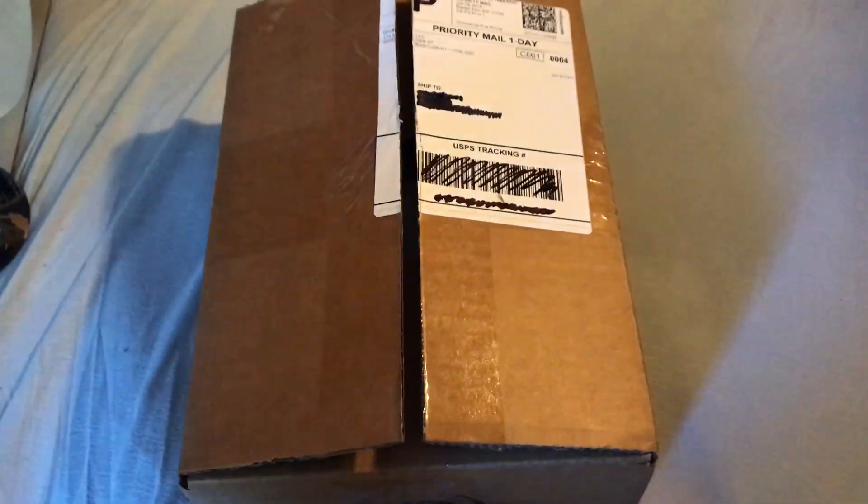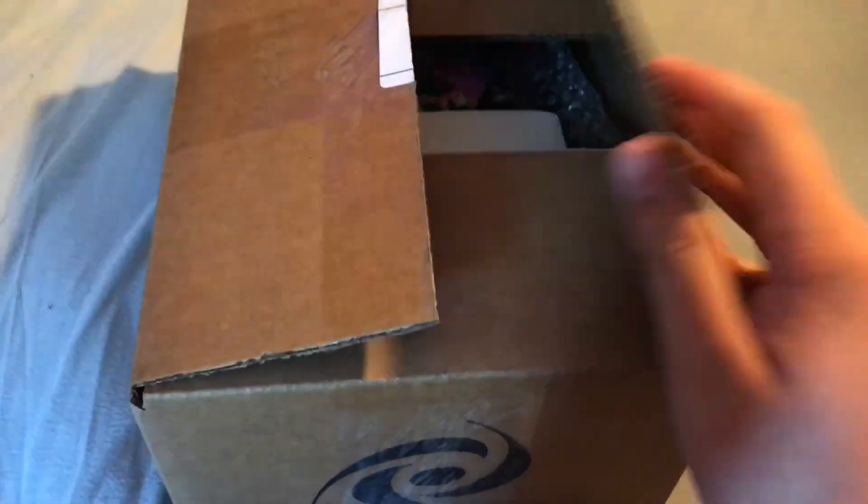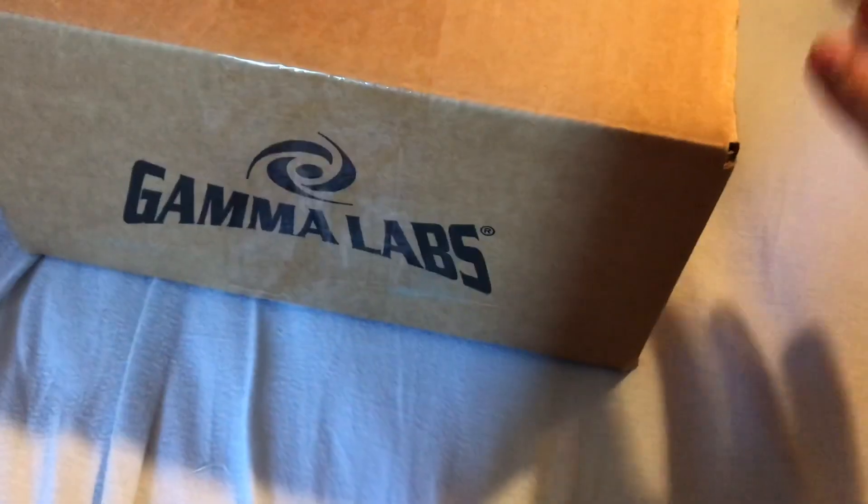Yo guys, what is going on? Sizer here, welcome back to another video. Today we have another unboxing for you guys. Let's jump right into it, of course, from G Fuel, Gamma Labs.